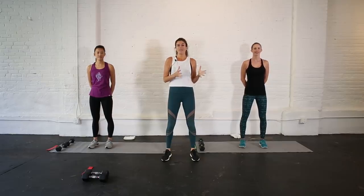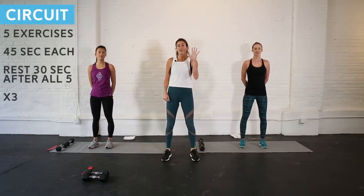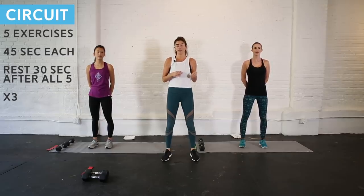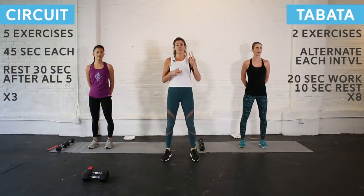Welcome to your circuit plus Tabata class. Here's how it's going to work. The first half of this workout we're going to be focused on lower body; the second half we're going to focus on upper body and core. Within those two halves you're going to have a circuit and then a Tabata blast. For the circuit I'm going to give you five exercises — you'll do each for 45 seconds back to back, rest for 30 seconds, and we'll repeat three times through. For the Tabata it's two exercises using an interval structure of 20 seconds of work, 10 seconds of rest, alternating between those two exercises eight times. I'll show you a preview of the exercises before we get into it.